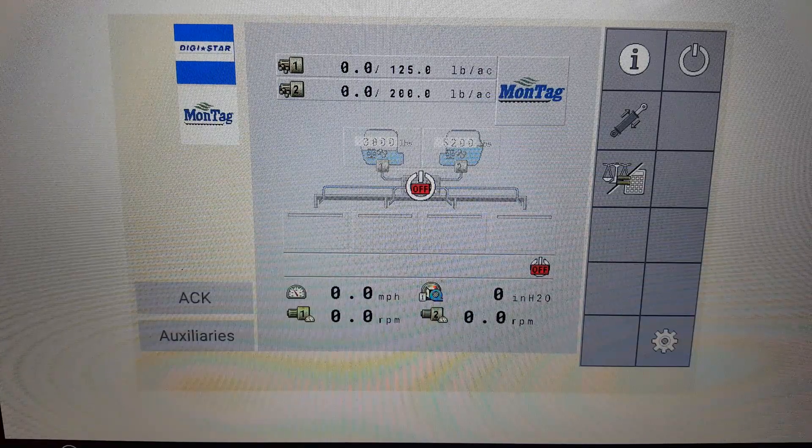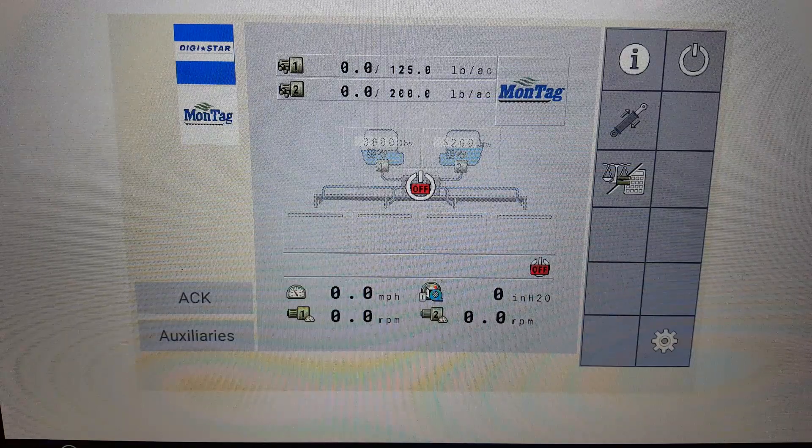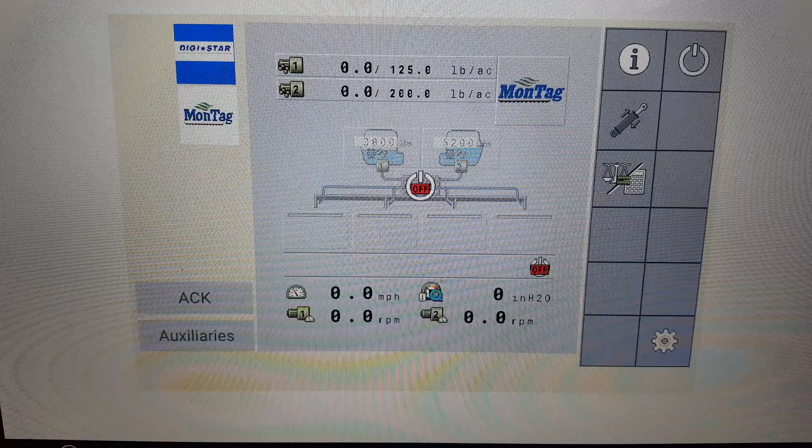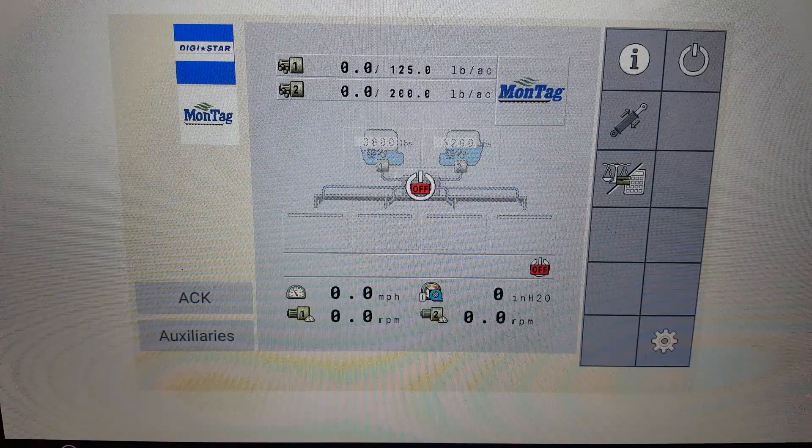There are a few reasons why it is necessary to calibrate the air pressure sensor. One, whenever the air pressure sensor is replaced. Two, whenever the ECU is updated. Or three, whenever the sensor loses calibration.